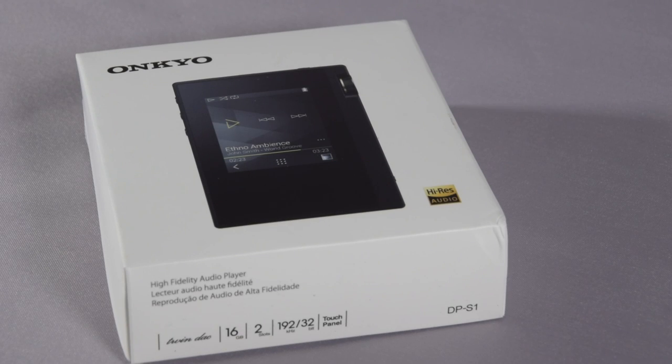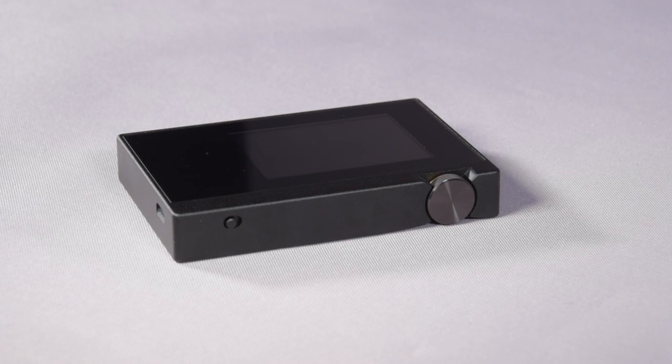Hi there, and in this video we're going to be taking a look at the brand new DPS1 Personal Digital Media Player. So, first things first, let's take a look at some specifications.